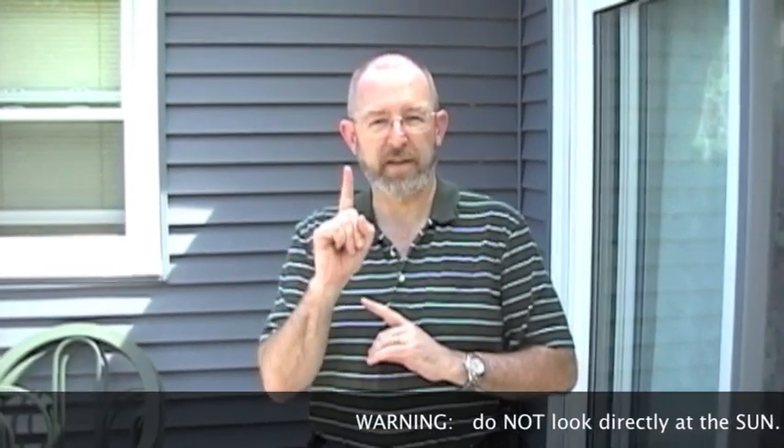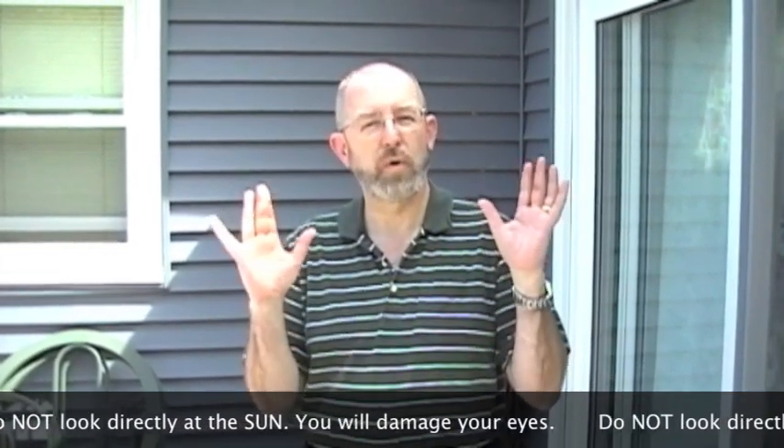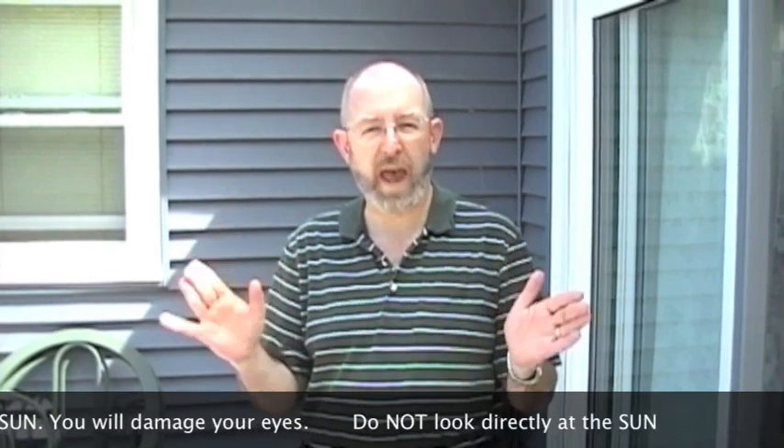Never look directly at the sun, either with your naked eye or through any magnifying device. You will hurt yourself. You can go blind. Do not look at the sun directly.